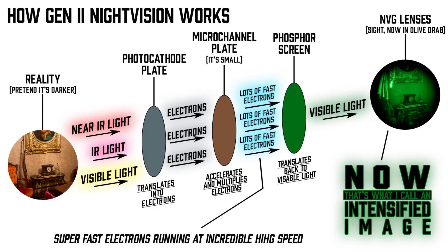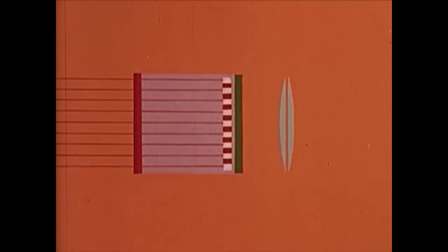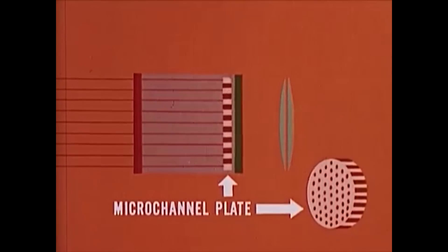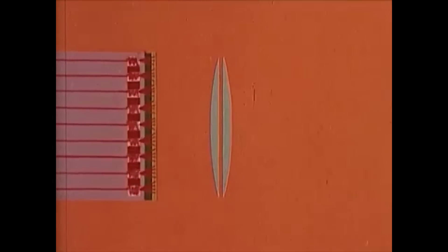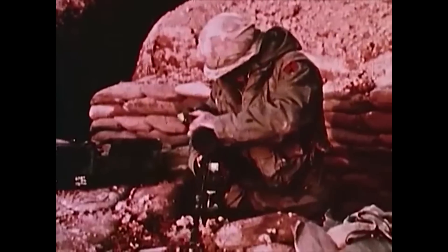That brings us to Gen 2. You've got the same two plates — the photocathode plate and that phosphor screen — but they put something in the middle: a very special, highly expensive thing called a micro channel plate. Instead of having to do the waterfall effect to intensify the image that came through the photocathode, this plate would just accelerate all the electrons, which would intensify the image on its own. Not only were you getting a much clearer image that let you see more and see farther, but it also made it a hell of a lot smaller and a lot more portable — actually usable for weapon optics. You go from something the size of a two-liter to something that fits on a gun.